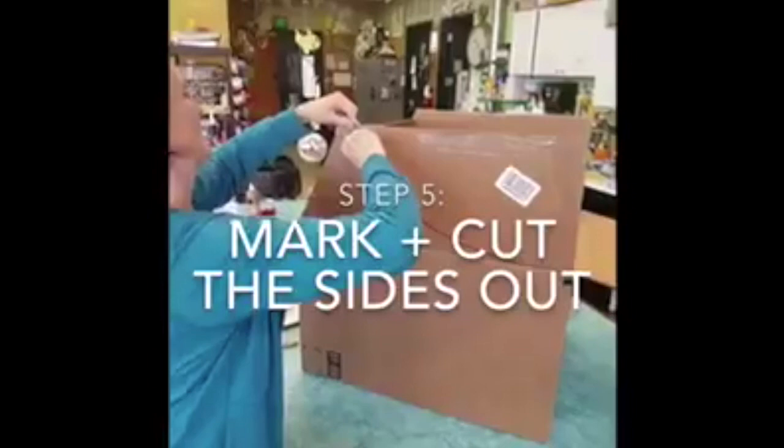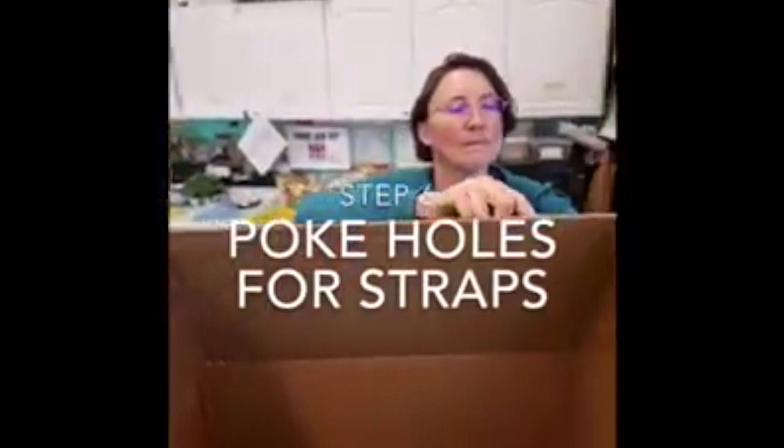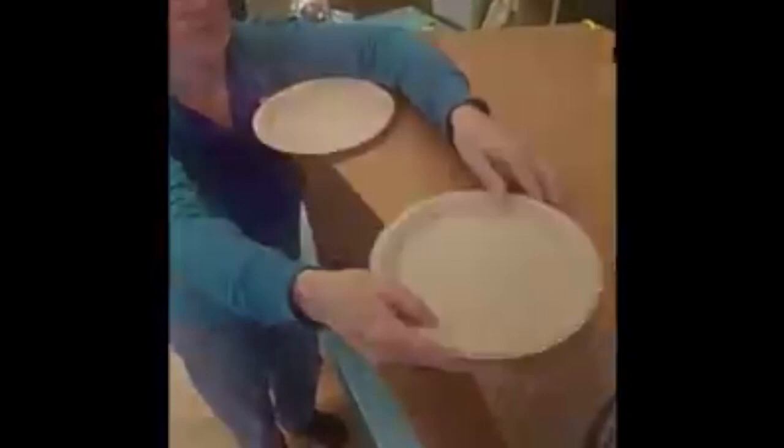Punching holes to attach the straps — we made some straps out of some yellow rope. We glued on the wheels and taped on a steering wheel to a plate. You can decorate your car any way you want with paint or with markers, and we're ready to go.